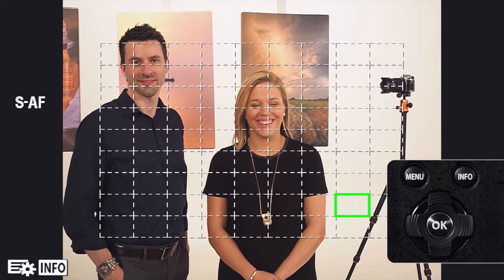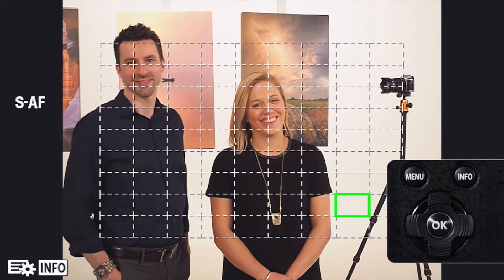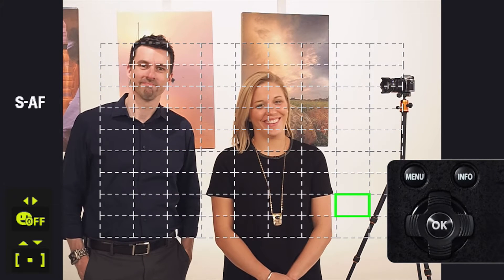Let's talk about face priority and pupil detection. Press the arrow pad to display the AF target, then press the Info button. In the lower left of the screen, you see a smiling face, and an indicator next to it displays the current priority. As you scroll using the left and right arrows on the arrow pad, you will see each priority that is available to you.